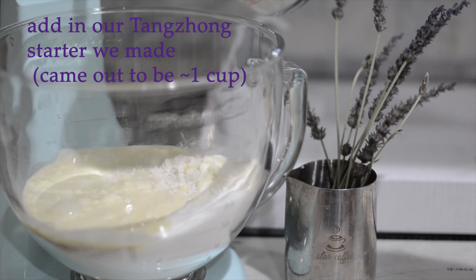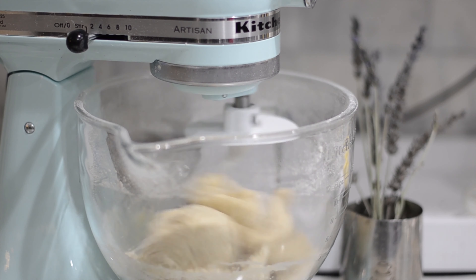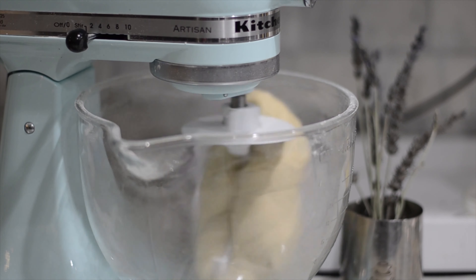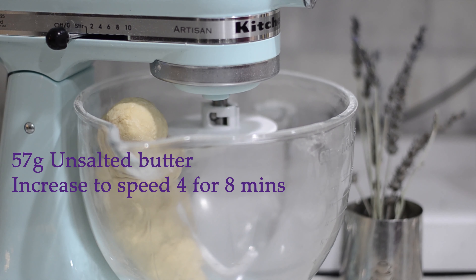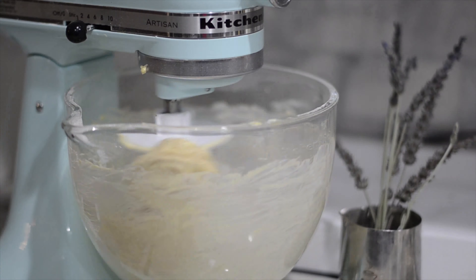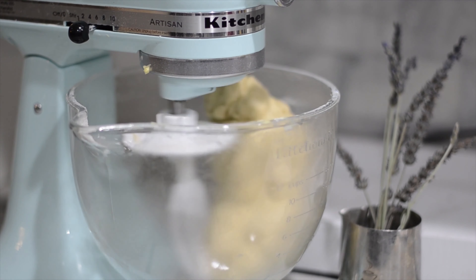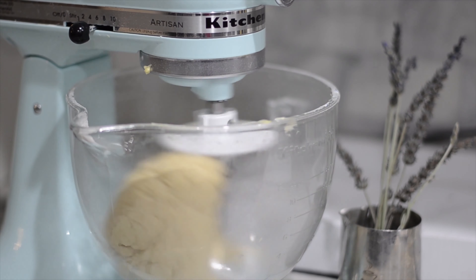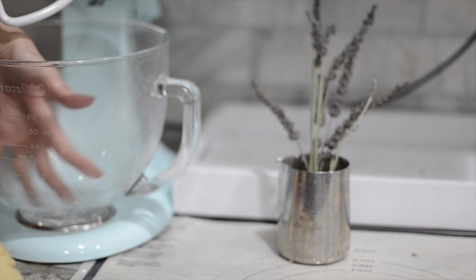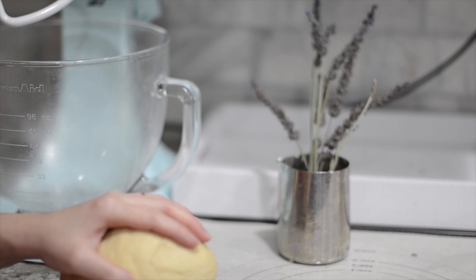We're adding about 1 cup of liquid. After 8 minutes at speed 4 kneading, we take out the dough. As you can tell, the bowl is pretty clean — it pulled away from the bowl. The dough doesn't stick to the sides, which means the dough is perfectly hydrated and not too wet.